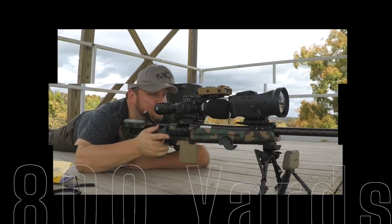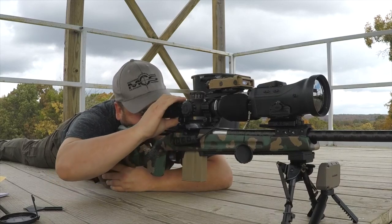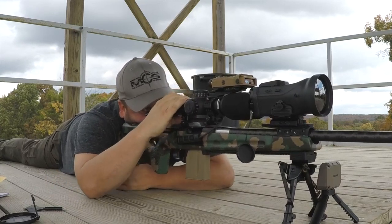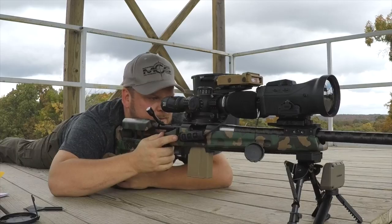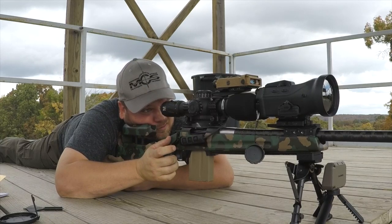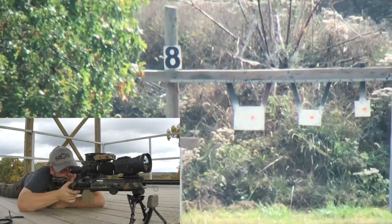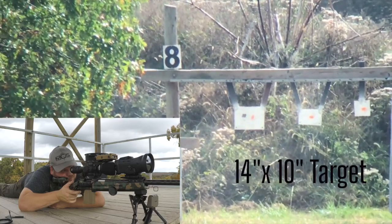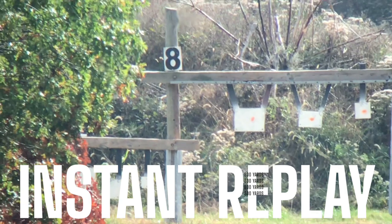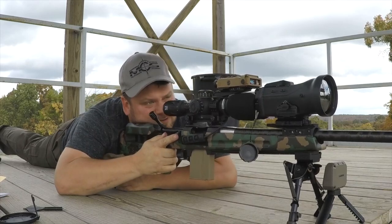All right, come on, baby. 800 yards, let's do this dance. Targets looking better out there now. All right, let's go — 800 yards, impact. All right, this is dope, it is.